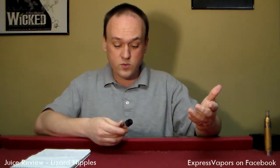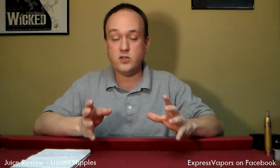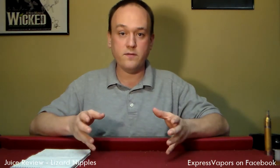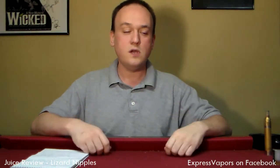The nicotine levels they were carrying on this were 0, 3, 6, and 12. I don't know how many people out there are actually doing the big cloud-chasing thing, but from a cloud chaser perspective — my typical regular e-cig with 16mg nicotine was perfect coming off cigars. But because of the volume of cloud when you're doing dripper type juices, you can seriously cut back on that nicotine.